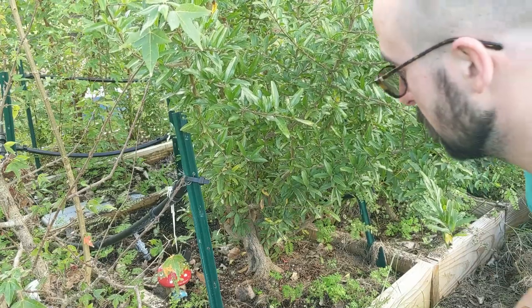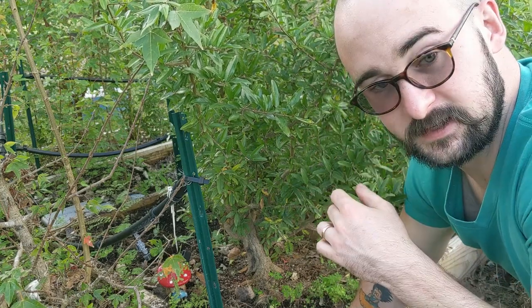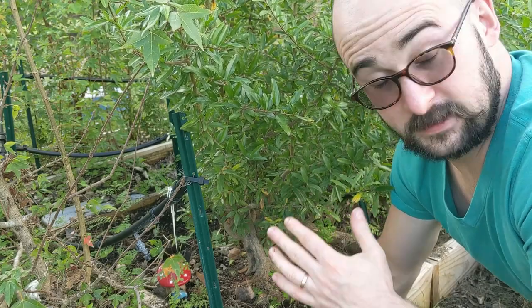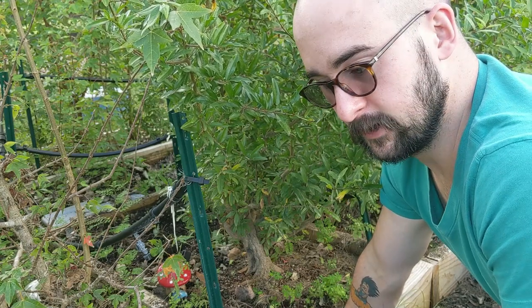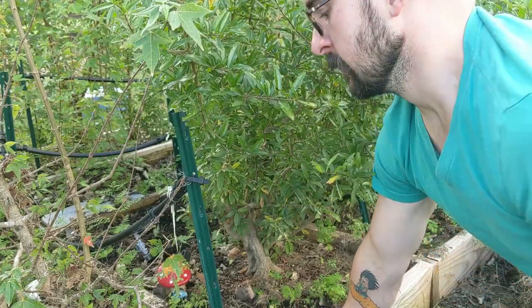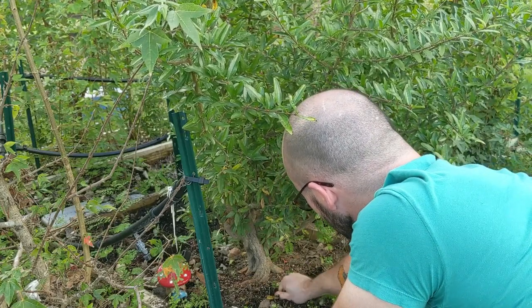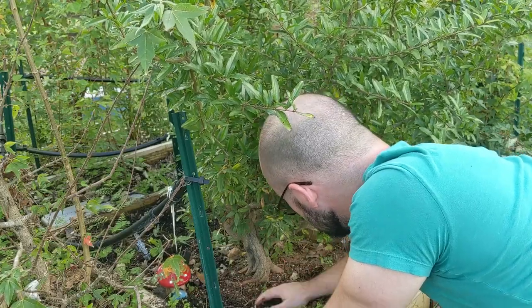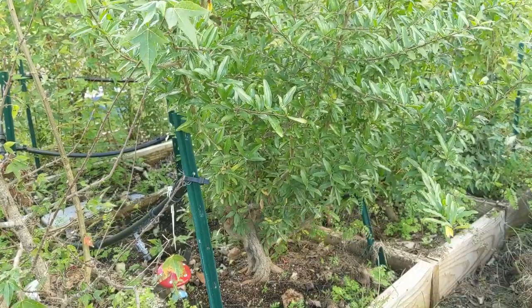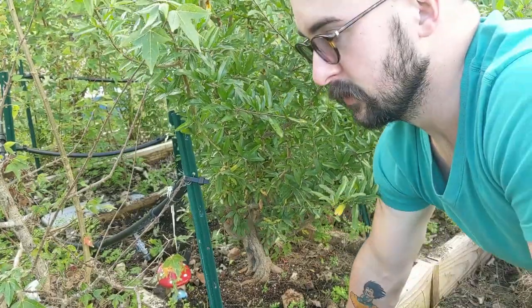I'm probably going to grow this tree one more season in the ground and we'll see what it looks like at the end of the next growing season. Also, I'm trying out a different mic — please let me know if it picks up well and if you can hear me without turning your volume all the way up. I'm going to clear out here a little bit so you can see the base. It's already kind of clear — it shaded out this area so there weren't many weeds. I'll show a clip of when I worked on this in the spring.